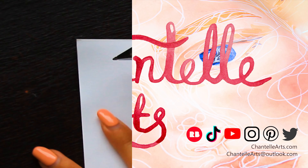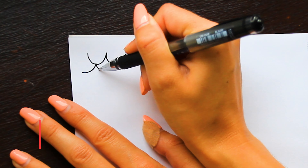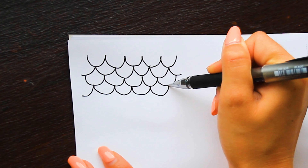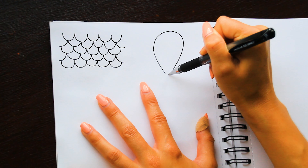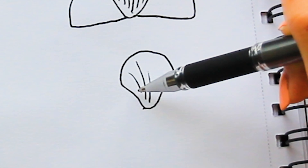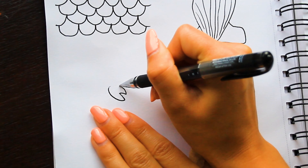Hello there and welcome to Inktober day four. This was a really interesting prompt — the prompt was scallop, and initially my head went straight to the pattern, which I just started drawing. Then I was like, that's a bit boring. I can't really do that after bat, where I just kind of did the entire page as a pattern. I didn't want to do it again, so I went to the scallop shell.